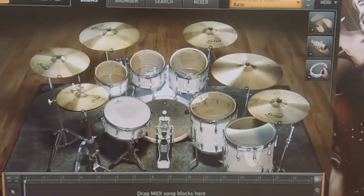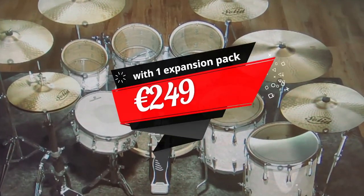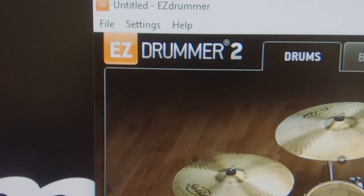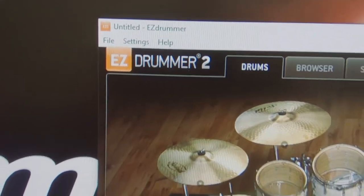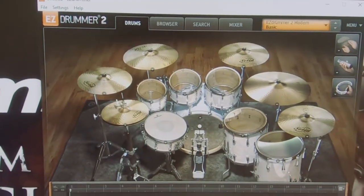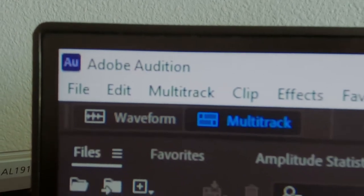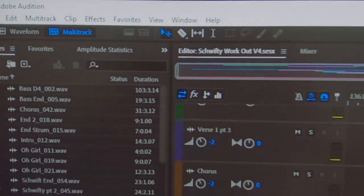I use the EZDrummer 2 program to program the drums. It's easy to use, it's got some great features and some great sounds. And finally, I use Adobe Audition to become a musical genius.